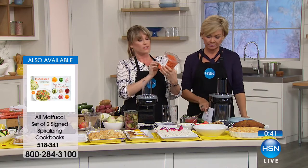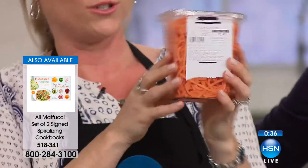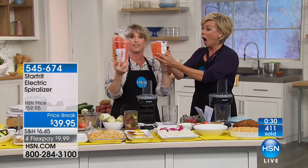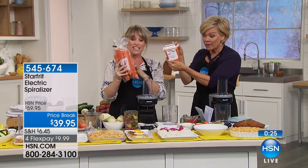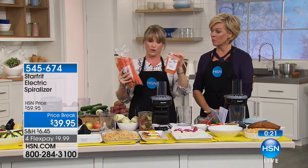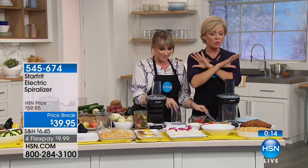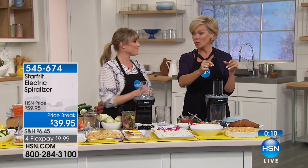We purchased this store-bought spiralized product — it's about $3, and when you look at what they put in there to preserve it, it's crazy. With the Starfit, for $2 in ingredients you could probably make 50 of these. They're starting to make these and sell them to you for convenience, but there's nothing more convenient than fresh. Electric spiralizing makes it as easy and waste-free as it possibly could be, and our price is never going to be lower — $20 off.